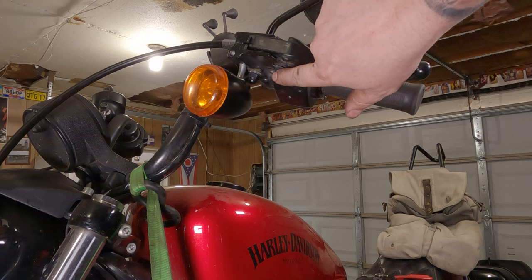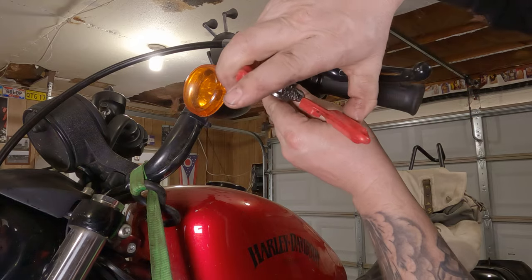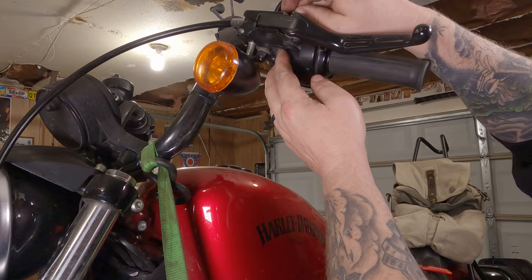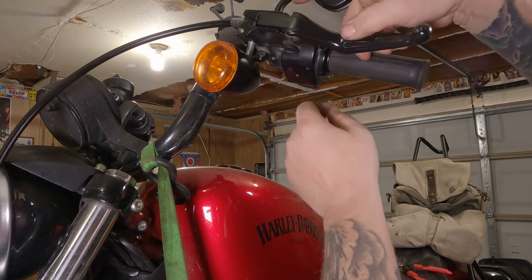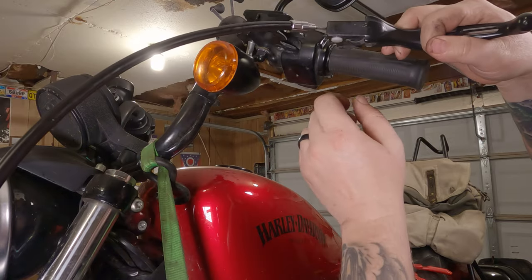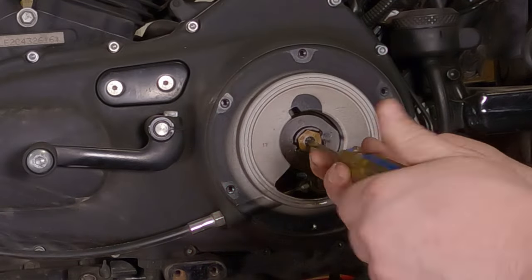Clutch cable removal: there's a snap ring right there. Take your snap ring pliers and take the snap ring off just like that. Set that in a safe location. Remove the pin — catch it as it falls to the floor. Now you can take your whole lever, pull it forward to take up the slop, pull it to the left, and take the cable out of the groove. Slide it all the way out of here. To remove the cable, just take this plastic pin right on out of here — cable comes right out.